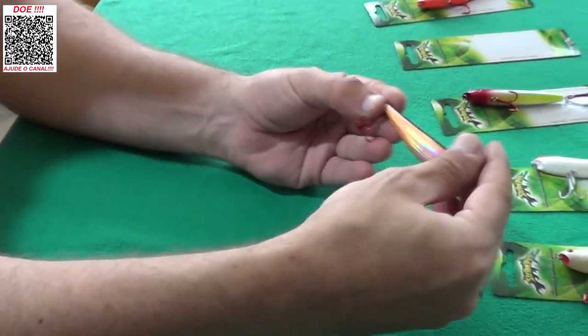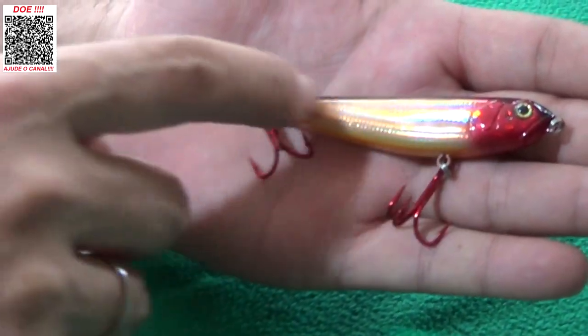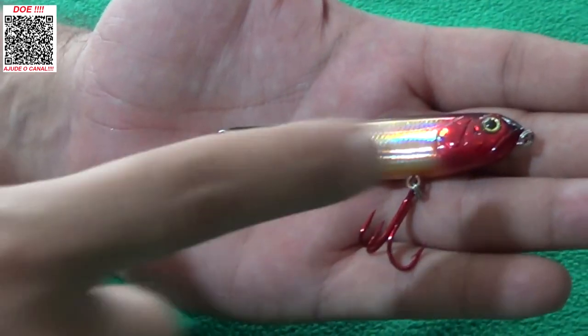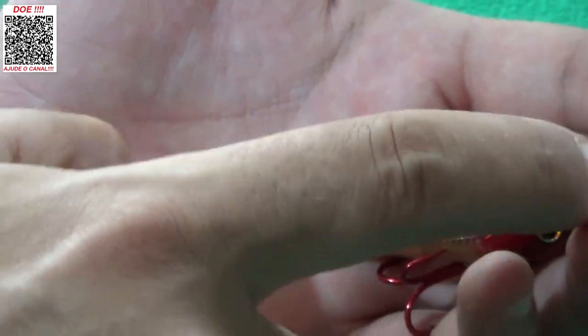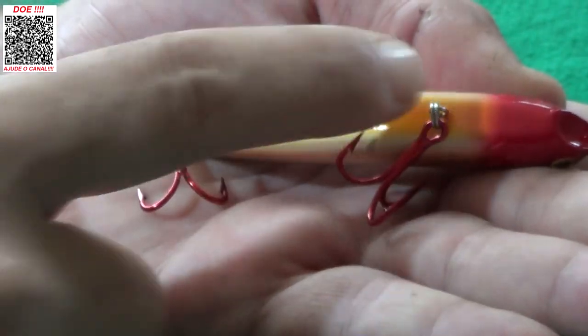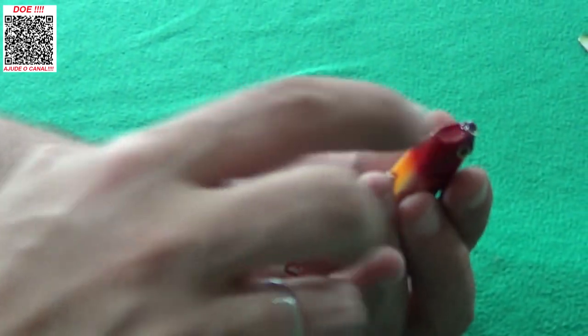Essa cor aqui eu achei muito bonita: ela tem um cromado alaranjado, a lateral da cabeça é vermelha, as costas são toda pretinha, a barriga laranjinha e a garateia vermelha — lembrando que a garateia é reforçada. E o queixinho, o popperzinho dela, também é vermelho.